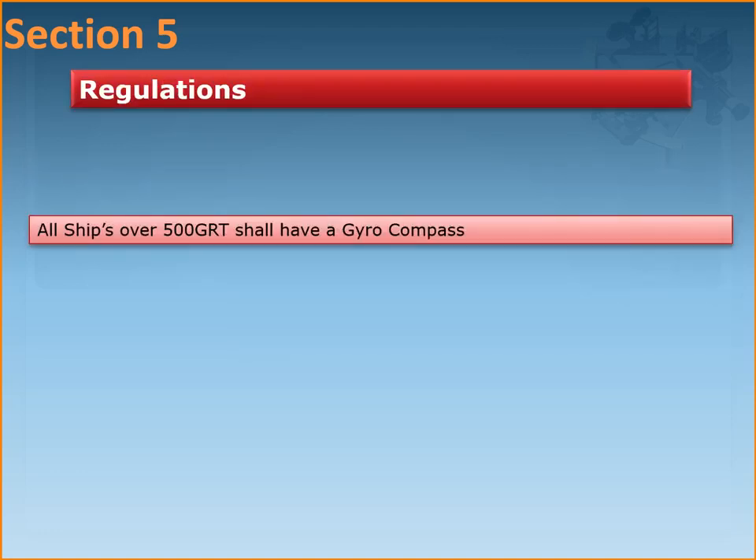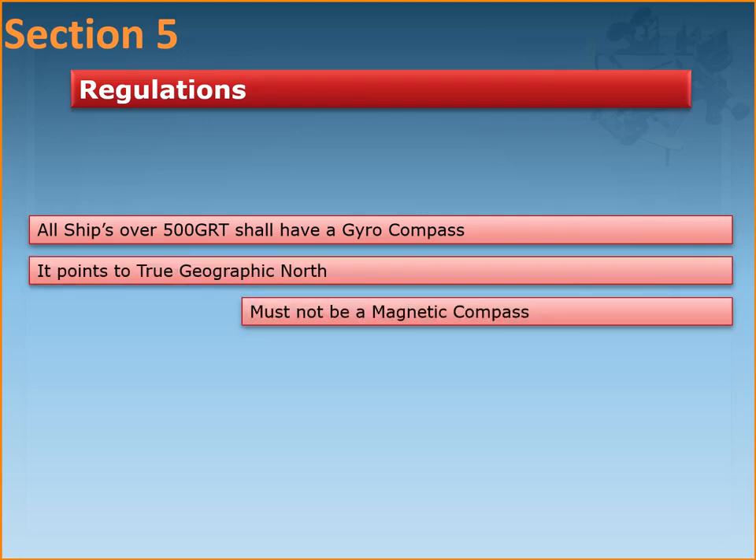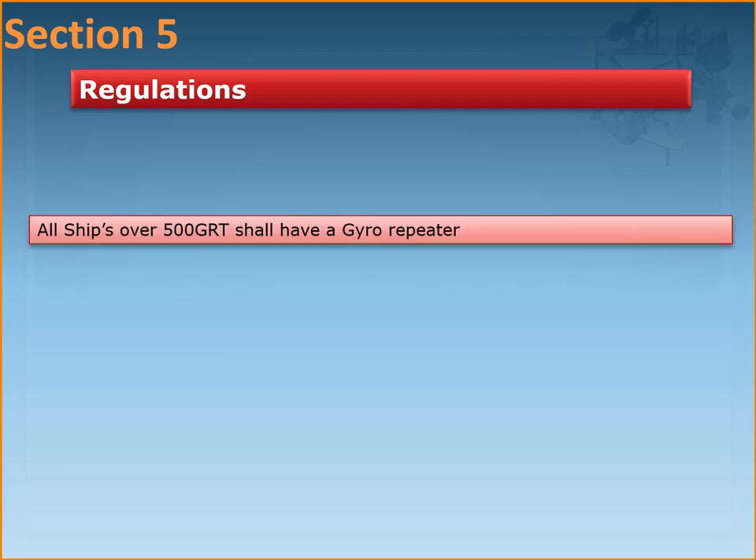In terms of regulations, all ships over 500 gross tonnage are required to have a gyrocompass which shall point to the true geographic north at all times. A magnetic compass cannot be considered a replacement for the gyrocompass — the gyrocompass needs to be present even when a magnetic compass is on board. The magnetic compass is a backup system; the gyrocompass is the primary means of steering and course measurement. The gyrocompass fitted on the ship must also be able to transmit data to all instruments that require this information — GPS, radar, ARPAs, and electronic chart plotters.